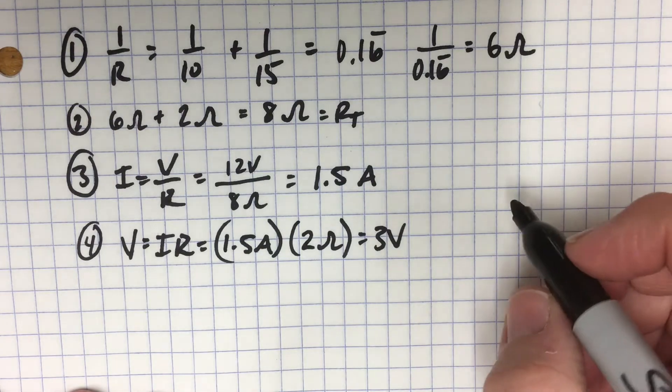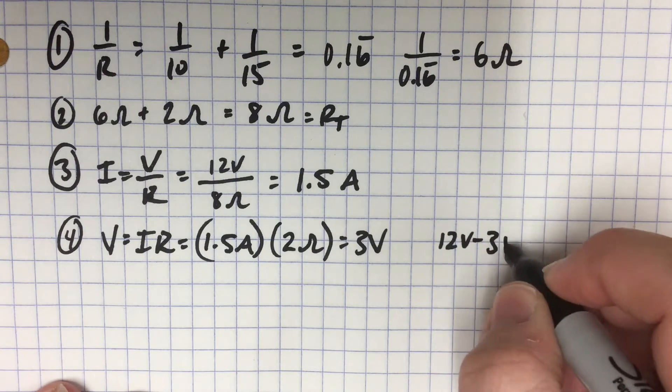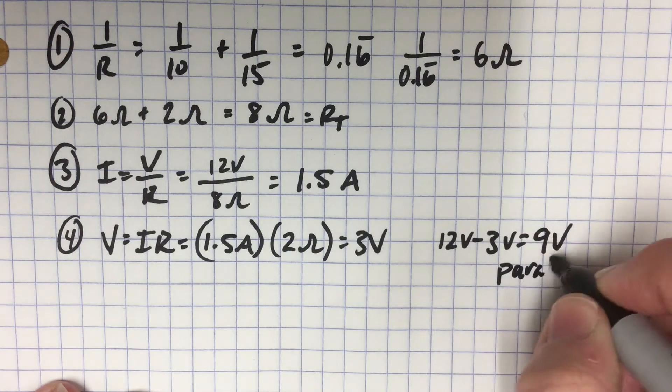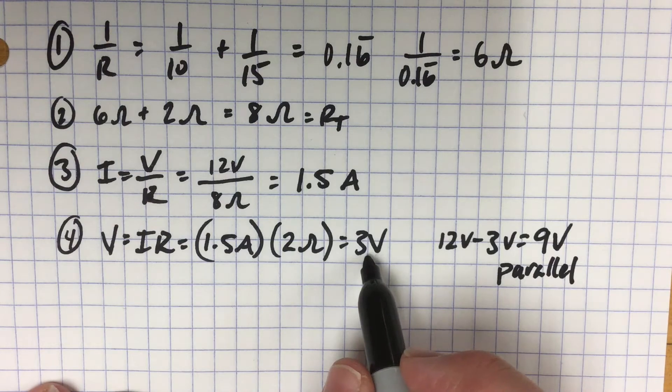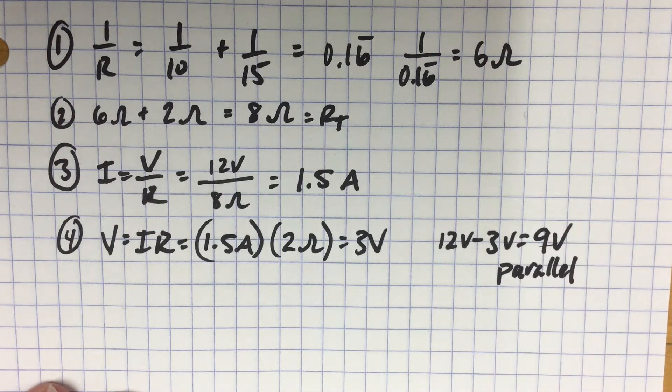1.5 times 2 gives us 3 volts across the 2 ohm resistor. We know we have a total of 12 volts in our battery, so 12 volts minus 3 volts equals 9 volts across the parallel component. So the 2 ohm resistor has a voltage drop of 3 volts, and the parallel component has a voltage drop of 9 volts.